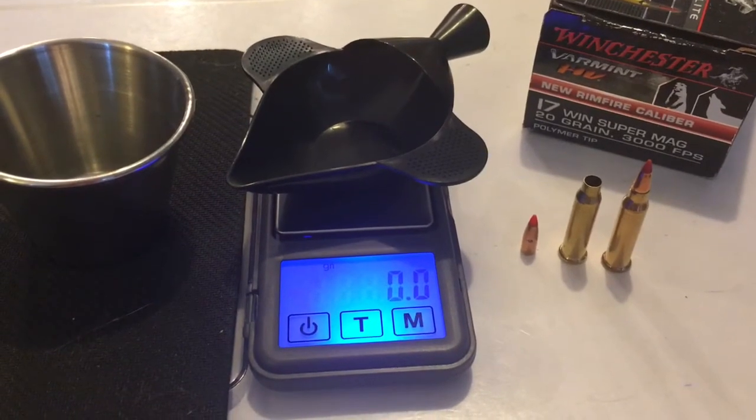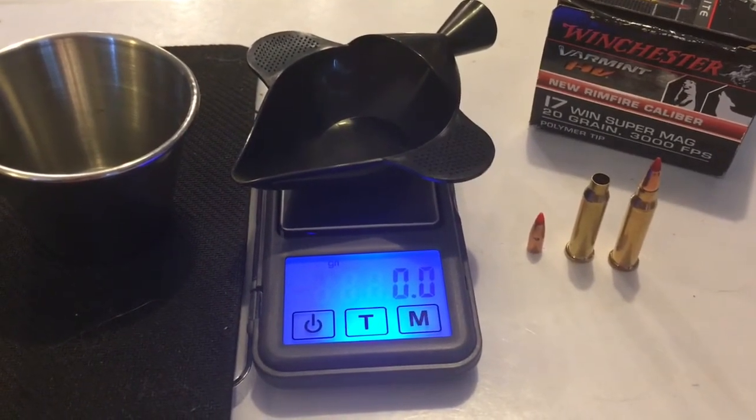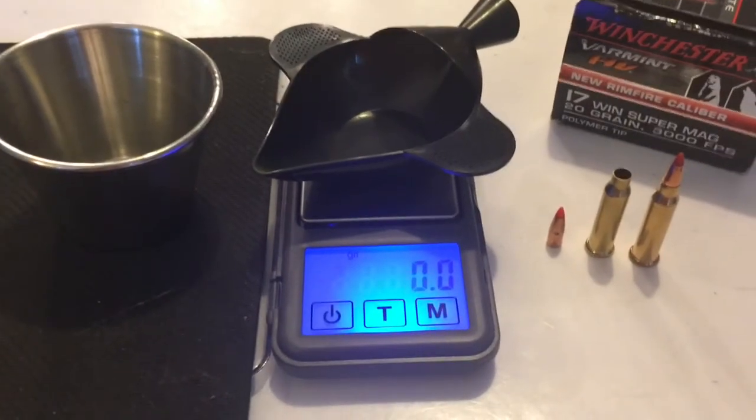Next up we're going to be weighing the gunpowder charge from the 20 grain 17 Winchester Super Mag.